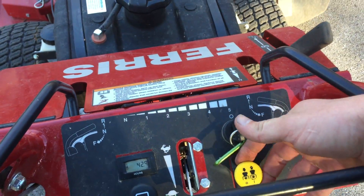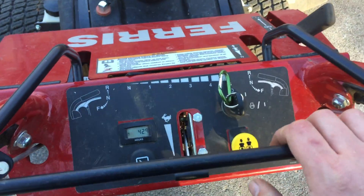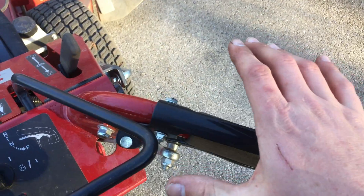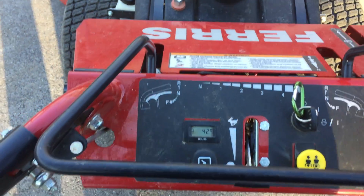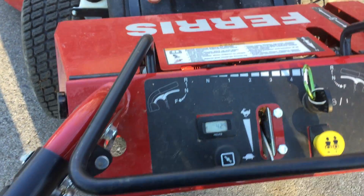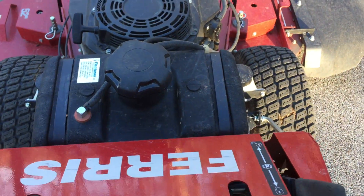Key start right here. Here's your PTO — turn it on, pull it up, push it down to turn it off. If you let go of the handle it'll automatically turn off, and all you have to do is pop it back up again. Here's your throttle. Here's your choke. Emergency brake right here — you put it on and off like that.